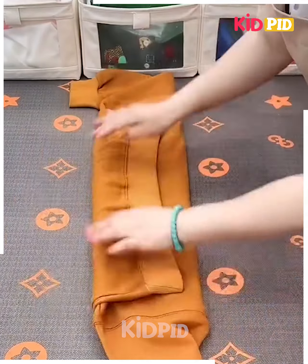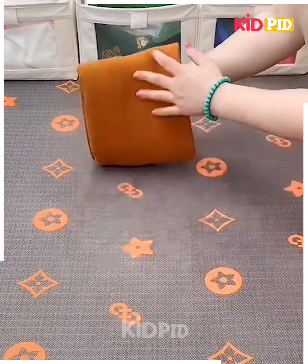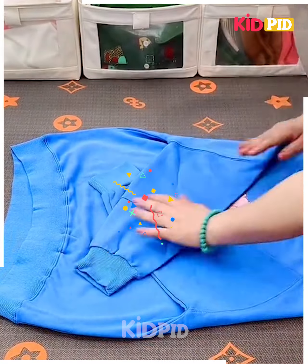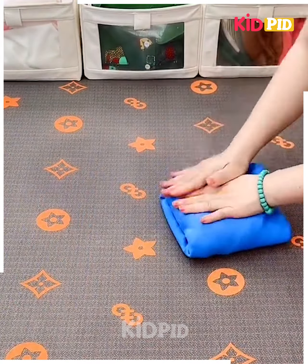Next, take a t-shirt, fold it and fix it by folding from the sides, fix its hands, roll it and fix them into each other and it's ready. Next, take a t-shirt, fold its hands, roll it and fix it by folding, fix them into each other and it's ready.